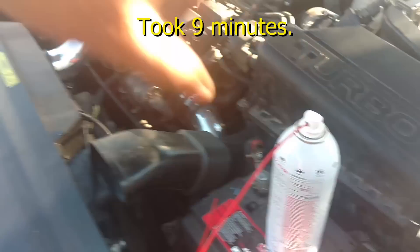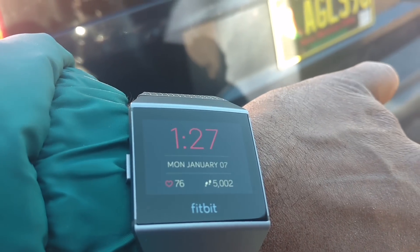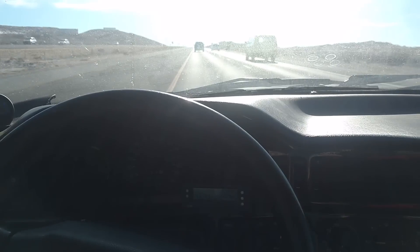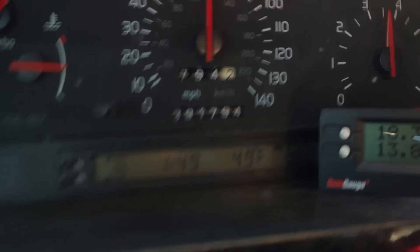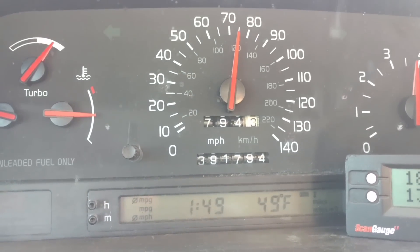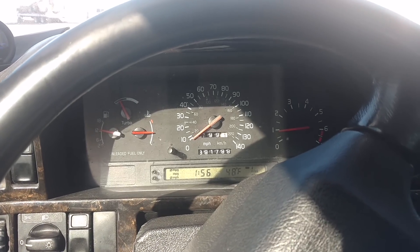They said let it sit 10 minutes and then drive it with a load for 10 minutes. So in about 10 minutes, I'm going to take it out on the highway and drive it for 10 minutes, and then it should be done with its treatment. Treatment is done. I'm driving the car around on the highway in 4th gear, speed limit 75. They recommended some spirited driving, so at 75 I'm almost 4,000 RPM. I drove it spirited for about 10 minutes.